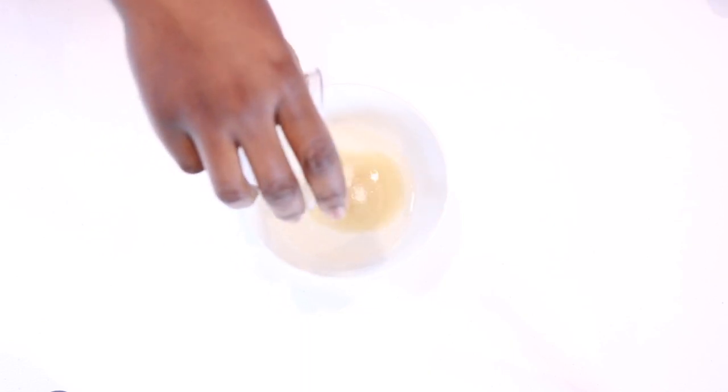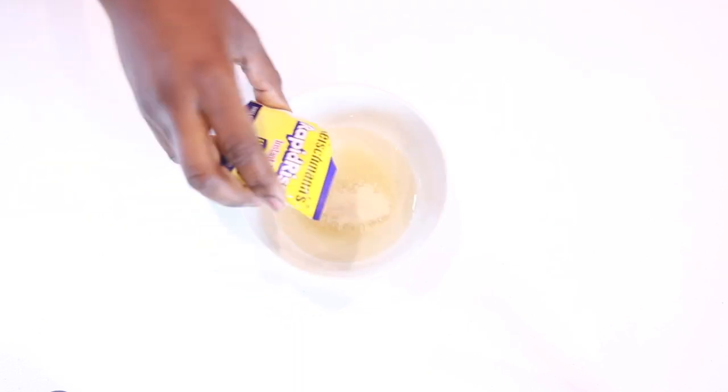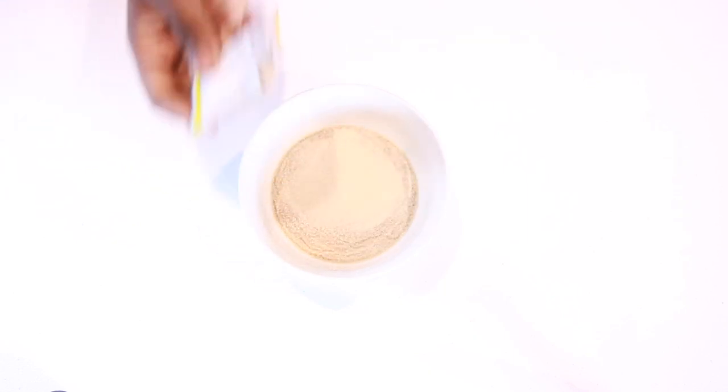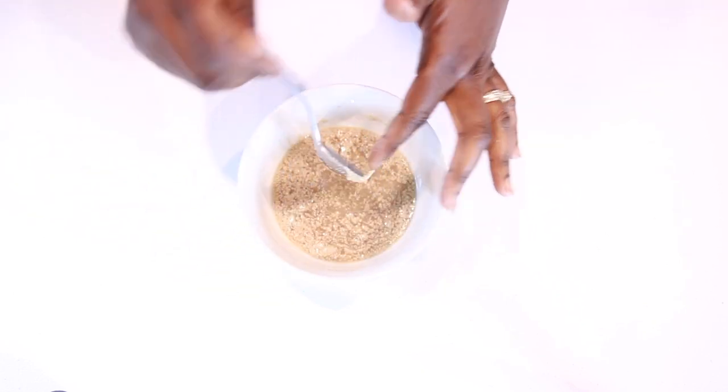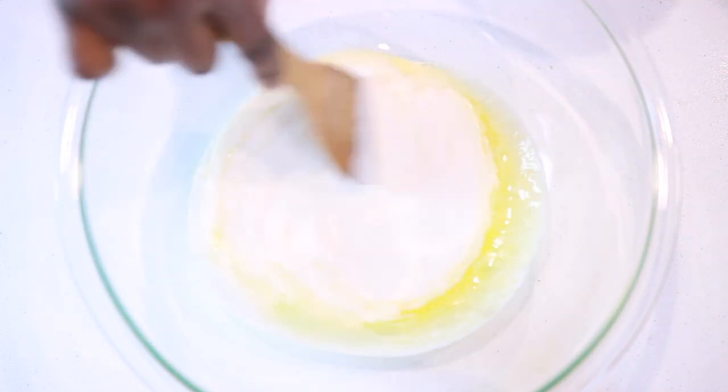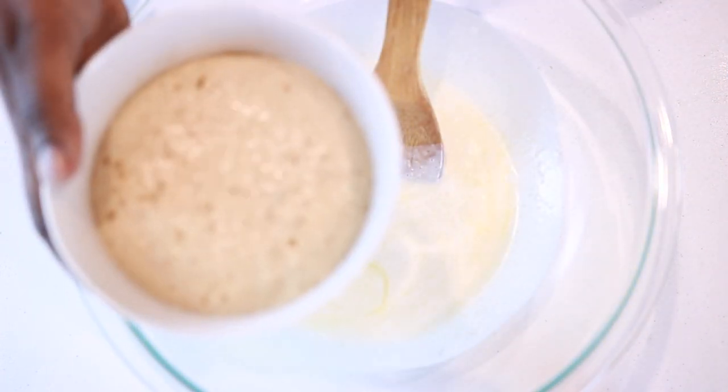We're going to begin by activating our yeast. In a bowl with warm water, add some sugar or any sweetener of choice, followed by some instant yeast. Give everything a quick mix and set it aside for about seven to ten minutes.